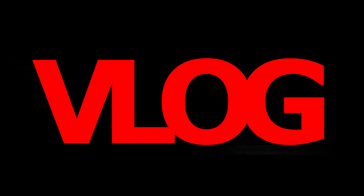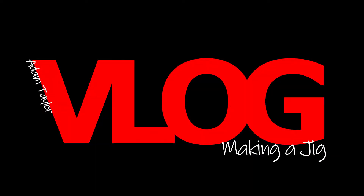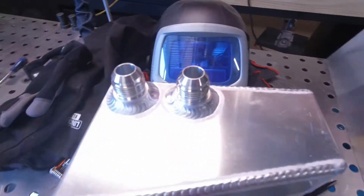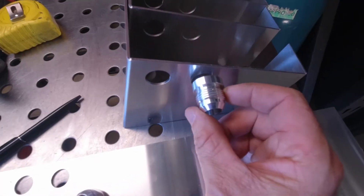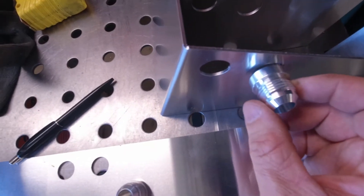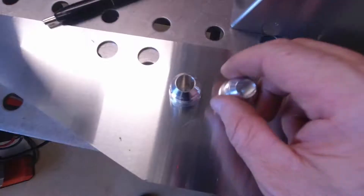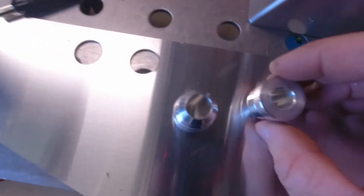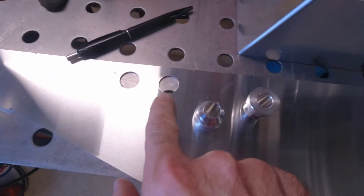Hi guys, welcome back to my channel. Today I'm going to attempt to use the laser to make a welding jig. Usually I weld the fittings to my products from the outside. I actually want to have a go at welding them from the inside and see how I feel about that look. So I'm going to attempt to make a jig to hold these fittings while I weld them.